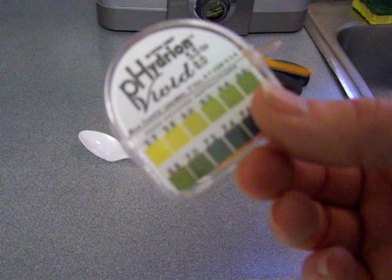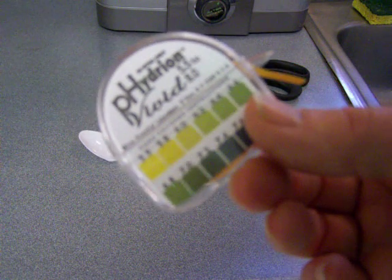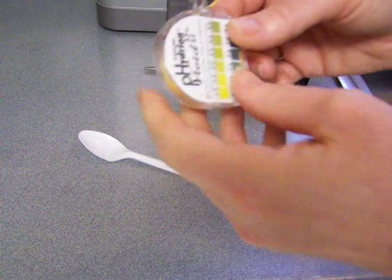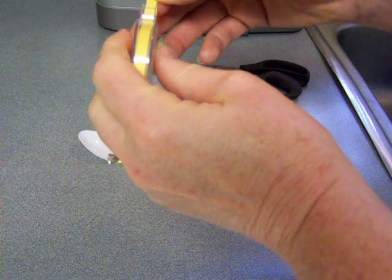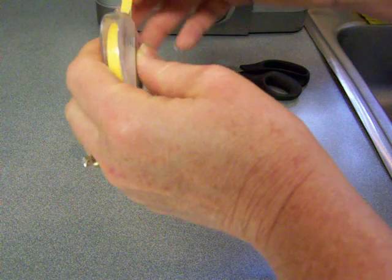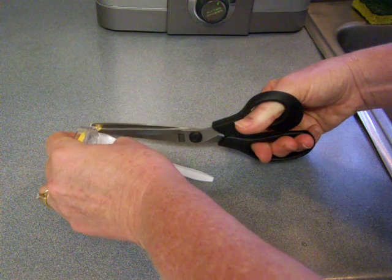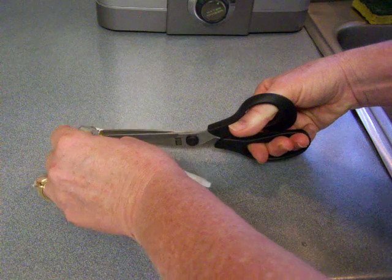The directions actually say to use about an inch of the paper for each test, and I usually just cut it and use like a quarter inch. Now this has a little cutting edge here, but for the purposes of this I'm just going to cut it with the scissors.